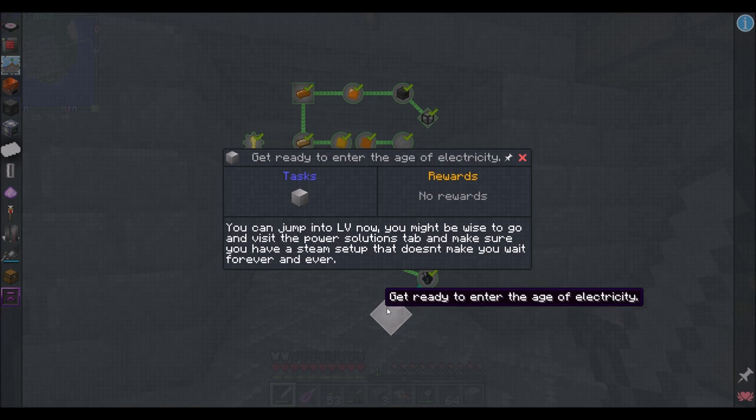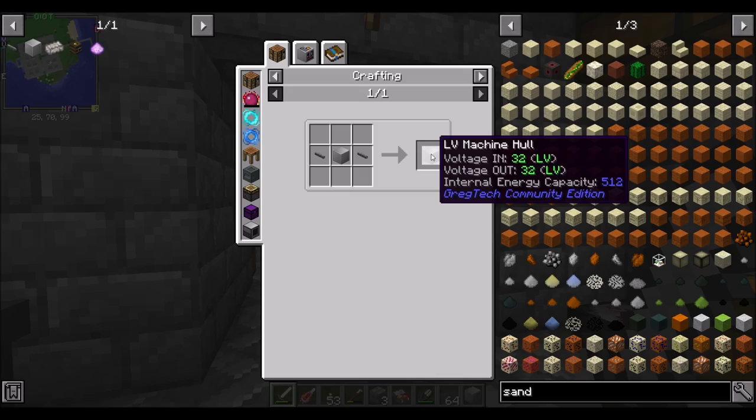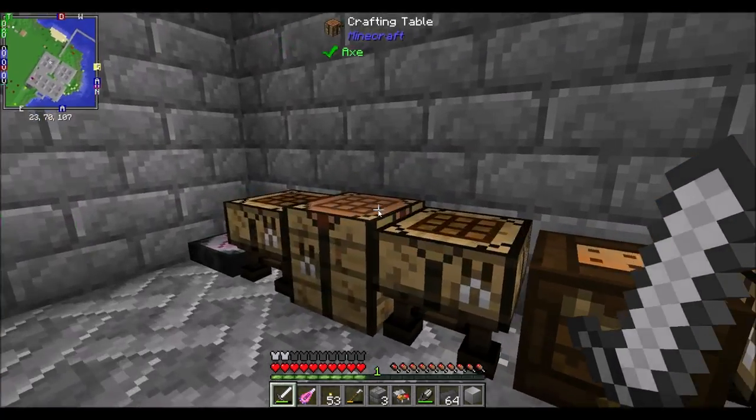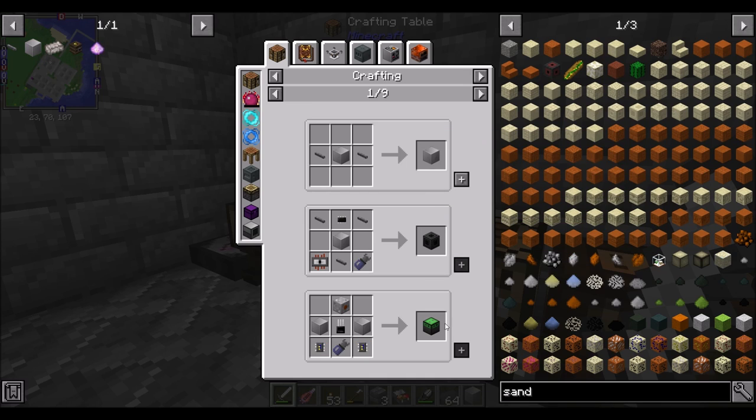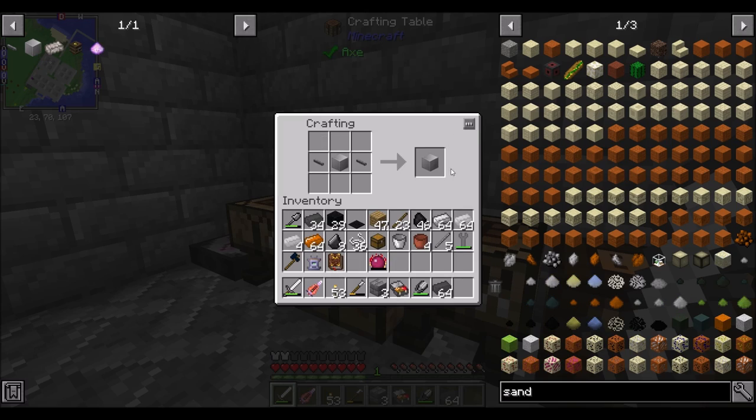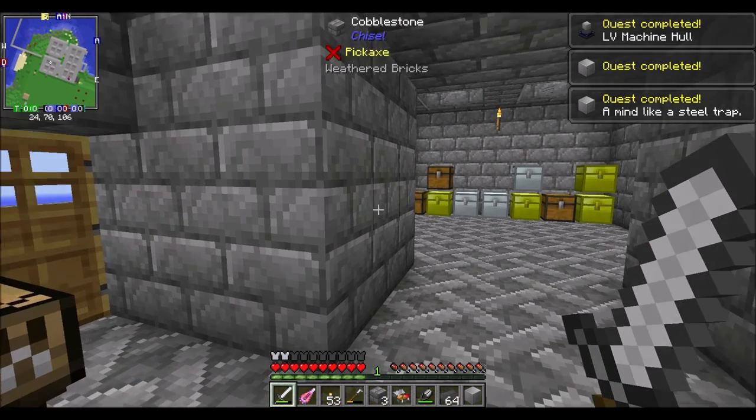So where are we at? Steam power. What do I need to make? LV machine hull. We made the LV machine casing, now we can make the hull, right? There are other things casings can be used for, clearly — lots of things. But we want to make the hull, which is quest complete!